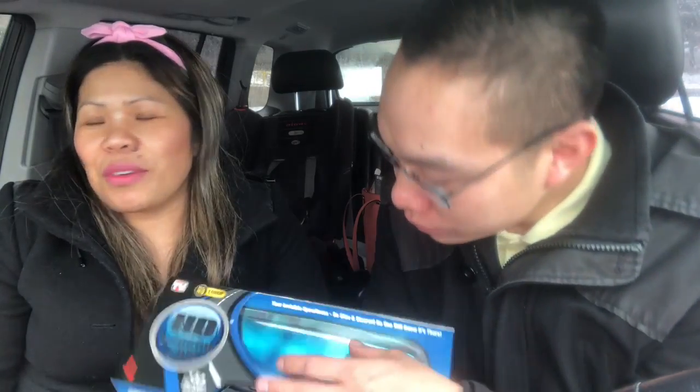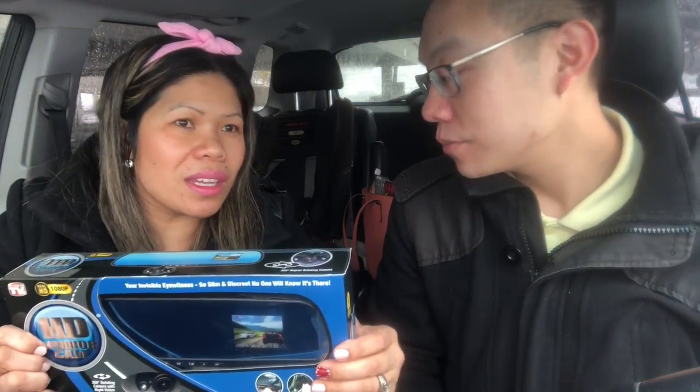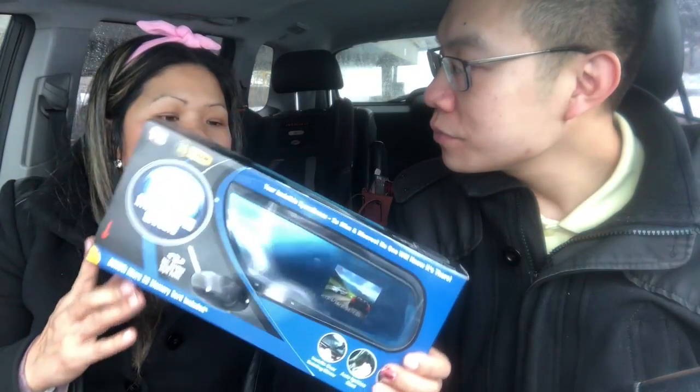This is actually one of my Christmas gifts from Eric. I'm kind of a nervous driver — I'm always scared that something will happen and I can't defend myself. At least if there's a camera, you don't have to argue about anything; the camera will prove everything. A friend of mine got into an altercation, and it made it easy for her because she had a dash cam. She just showed the footage and that was it — the other guy couldn't say anything because it was all documented.